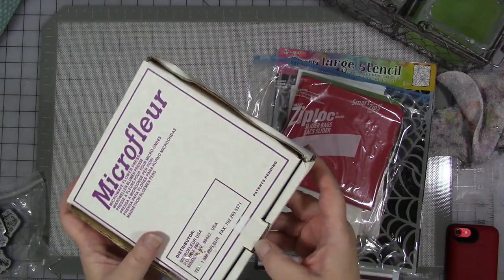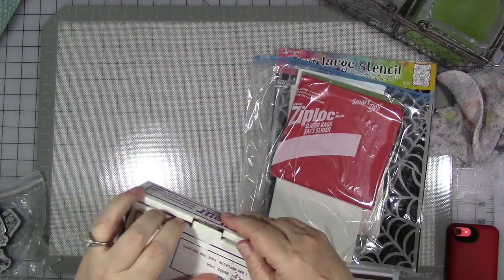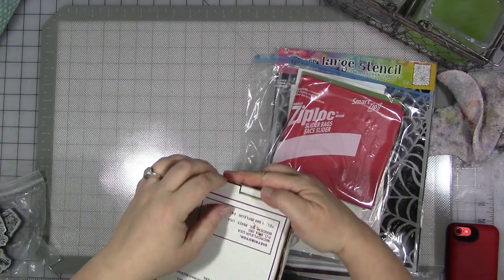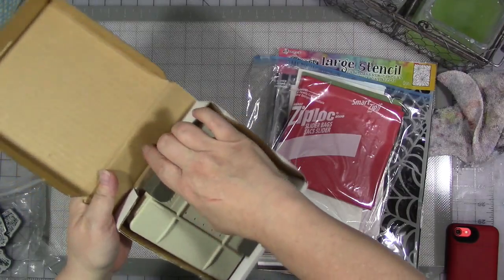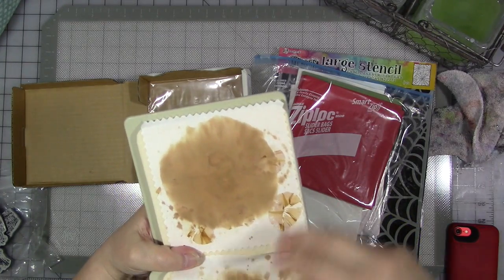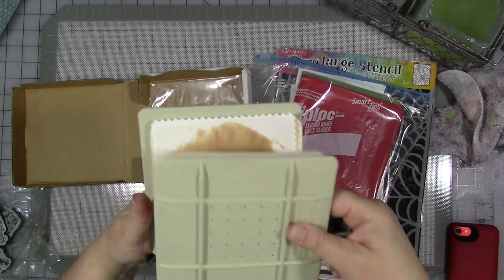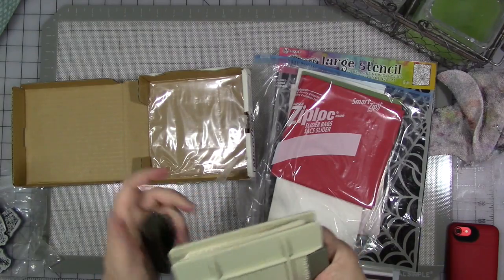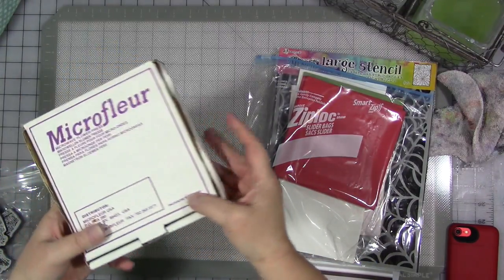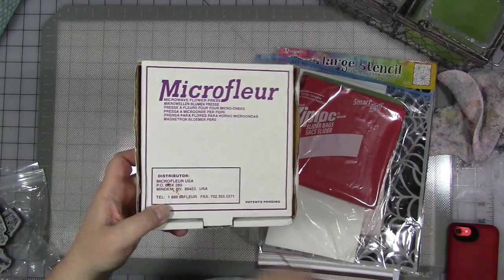This is a microwave flower press — this is actually the only thing I knew she was sending. I had it on my Amazon wish list for a long time, and she saw it and said, 'I have one, I'm gonna send it to you, take it off your wish list.' So it's this little contraption. I don't exactly know how to use it yet so I'm gonna have to look that up, but you put your flowers in here and then put it in the microwave and it dries them out. I like to work with things from nature — most of you know that I have a drawer that says 'nature' on it — so I can't wait to press my own flowers.